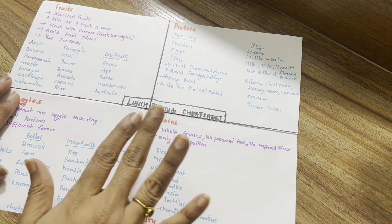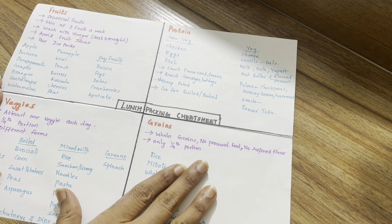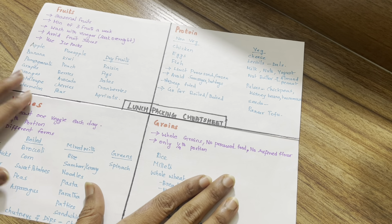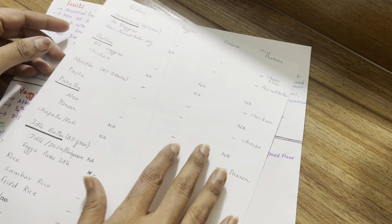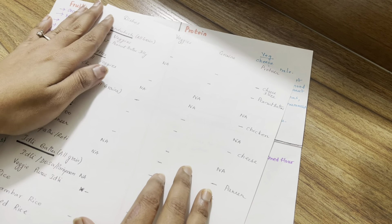We will put together options in a lunch packing sheet from the last video. We will segregate into 4 categories. There are options in general, and we will base this sheet on regular dishes our family eats.